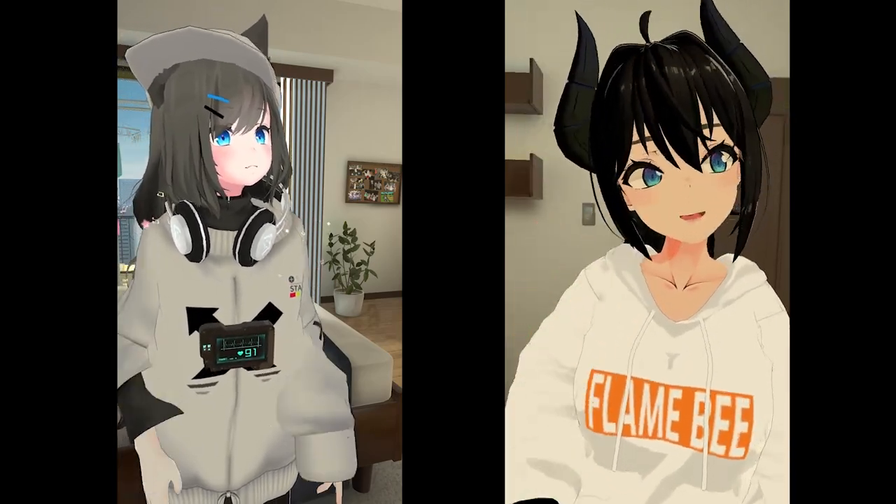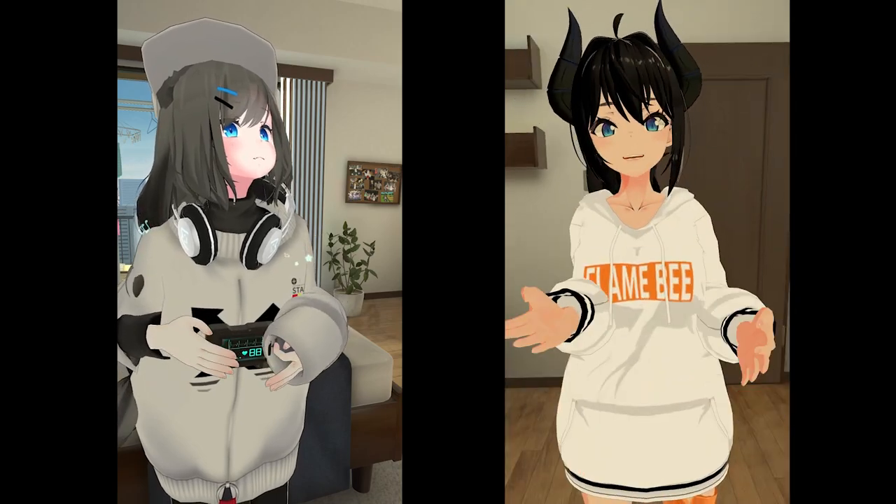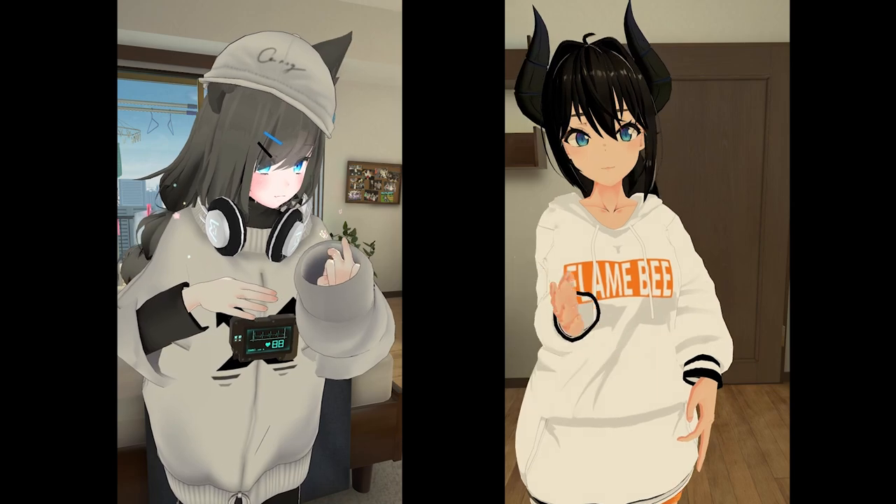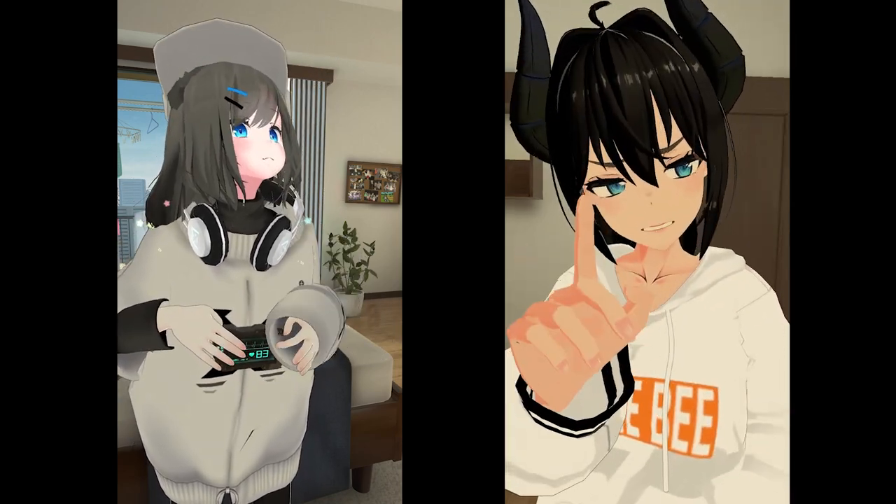Today I'm teaching you the deadliest self-defense move known to man. However, this move is only for life or death situations and not to be messed with. This move was created by Yeltsakir in 1987. However, it was immediately banned from all karate competitions due to its violent nature, which is why once again I urge you to use caution.